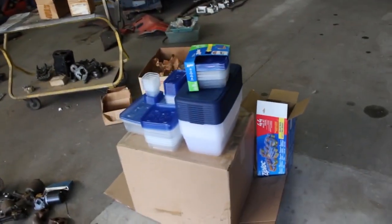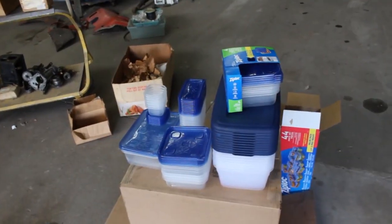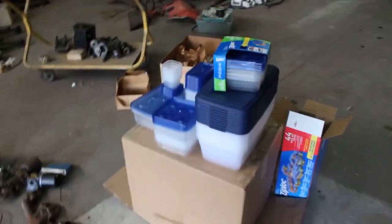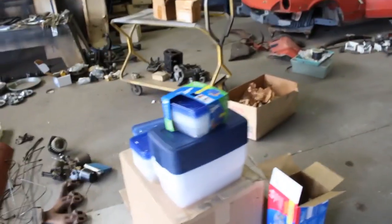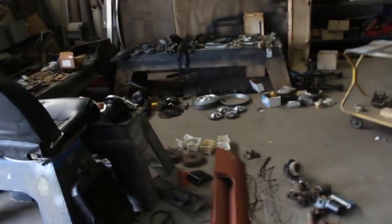I couldn't find the ziplock bags but I managed to get those plastic containers - a whole bunch of them. So that's what we're going to use. I guess these will fit inside those big ones, or maybe they'll go separate. We'll see. But now we're going to start packing all these.